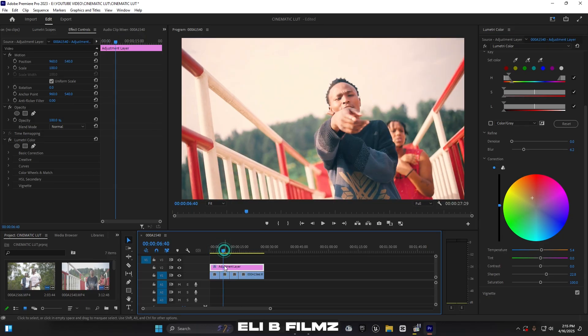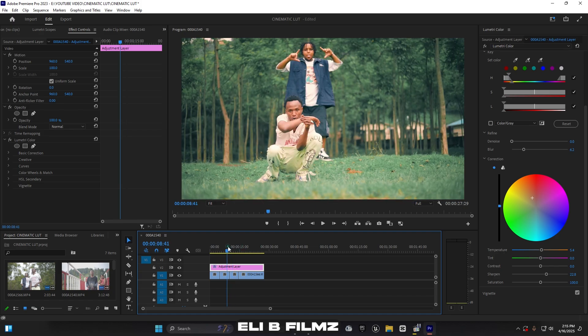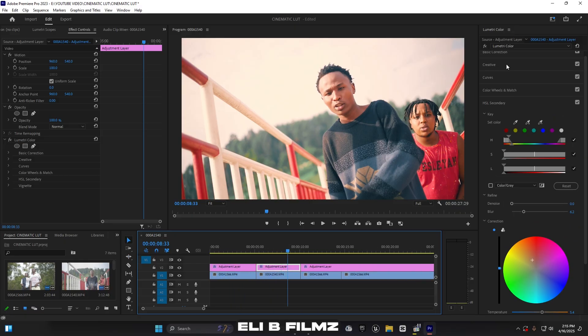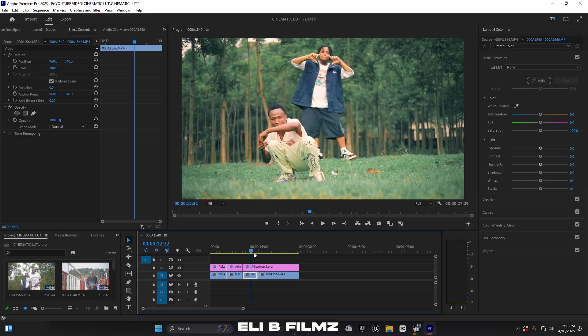For this clip it looks a bit too bright — remember it's in a different location. When one clip is brighter than the others, what you do is cut the adjustment layer at that point, select just that section, go to Basic Correction, and reduce the highlight and exposure to balance it with the other clips. That's how you handle it.